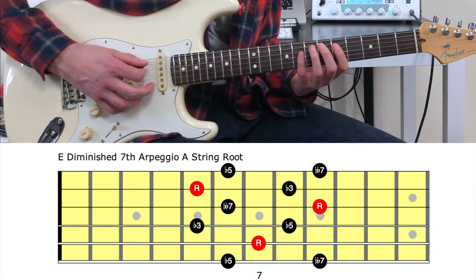This approach could be found in the style of many great blues fusion guitarists such as Larry Carlton and Robin Ford.